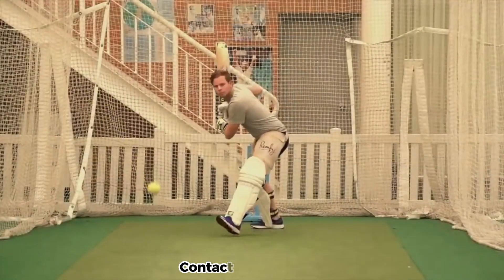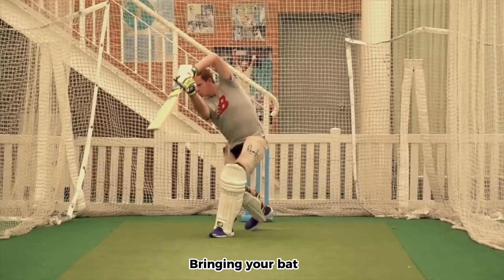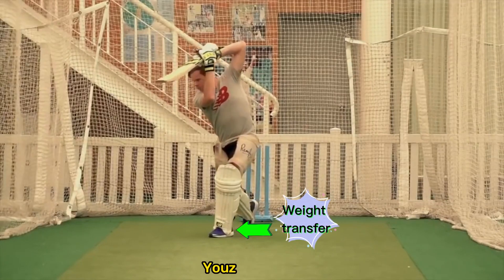Follow through. Once you've made contact with the ball, extend your arms and follow through with your shot, bringing your bat across your body and finishing with your weight on your front foot.